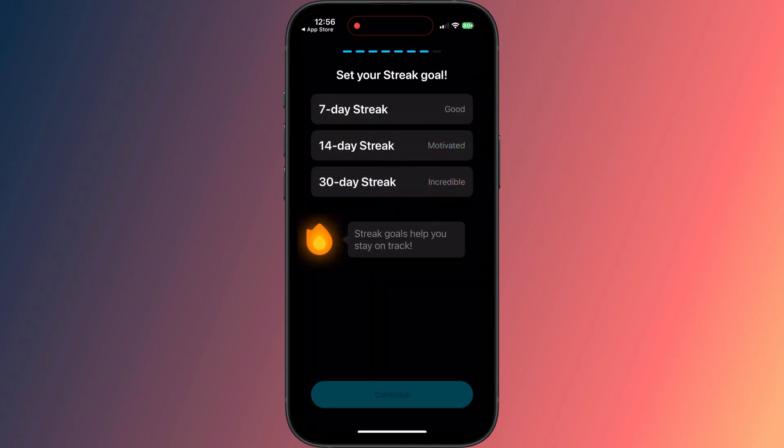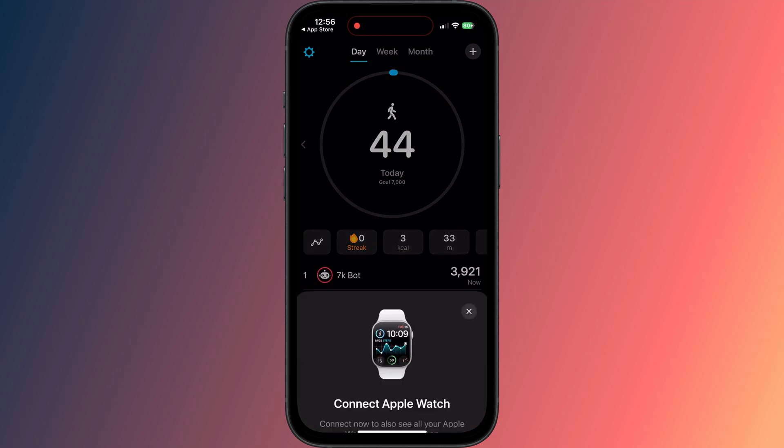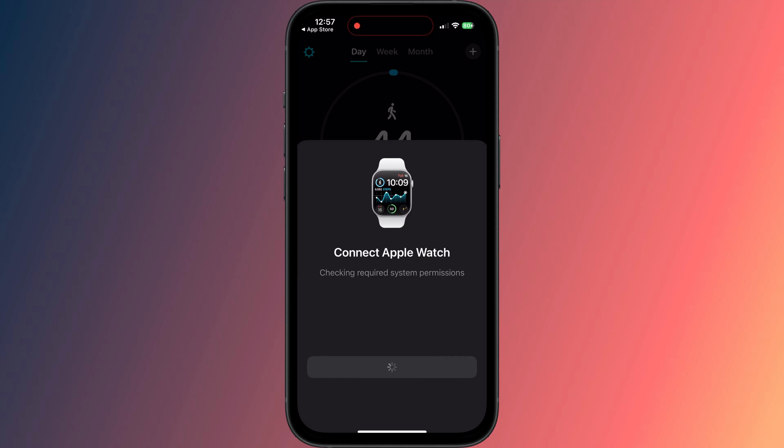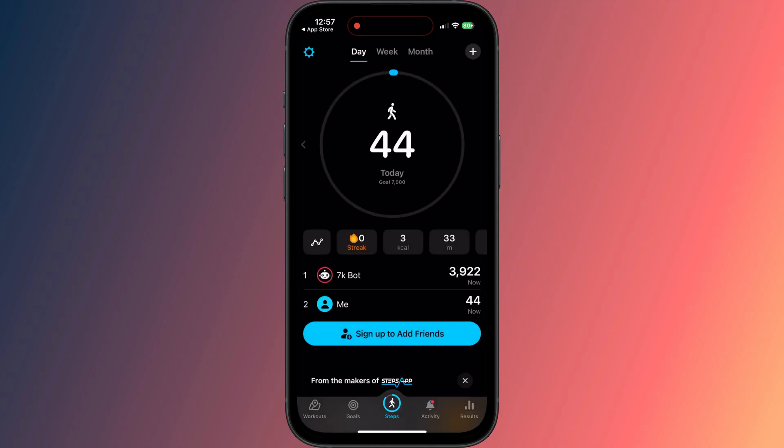There are a few more screens to get through, but eventually you'll land on the home page, where the final step is to connect the app to your watch. Tap Connect Now, and you can also choose whether you want to give the app access to your location. Okay, we're done with the setup.